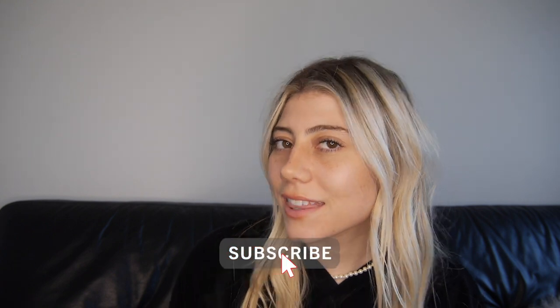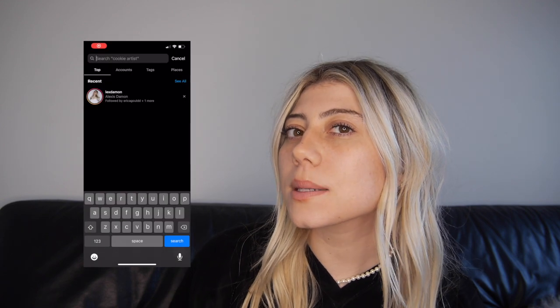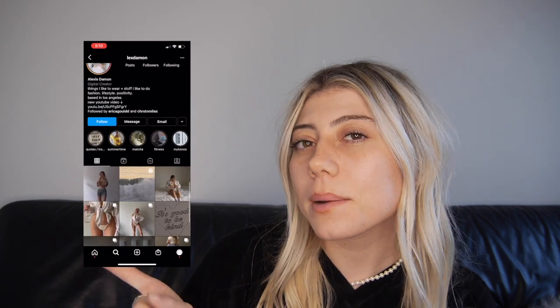Hey guys, welcome or welcome back to my channel. I'm Alexis. If you're new and if you're not subscribed already, make sure you hit that subscribe button right now. As you saw from the title today, we're going to be doing a Heart of Sun swim haul. You guys loved the last one, so I am back with another. If you want to see how I style all these looks, make sure to go over to my Instagram.